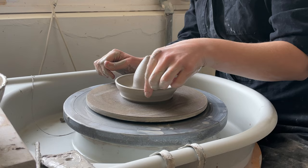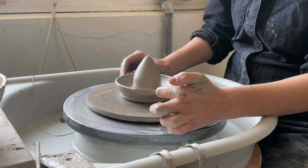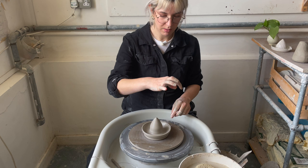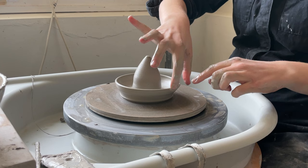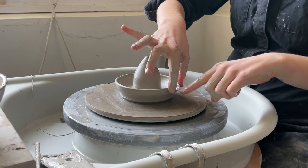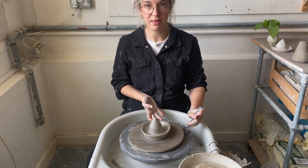Now I'm going to create the little lip — the little pouring spout part. I do that by just wetting my fingers and then rubbing them across the rim, maybe an inch wide or so. I've made that quite thin and quite sharp. Then I'm going to go in with my other hand, put my thumb and index finger either side of that, and pull this finger through — that's going to create that little pourer. Nice. And that's it. So I'm going to take this off the wheel, let it dry, and we'll create the chuck.